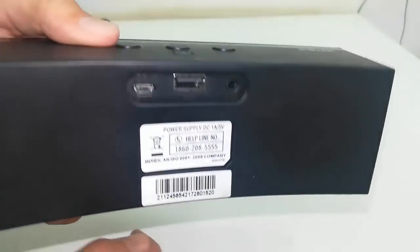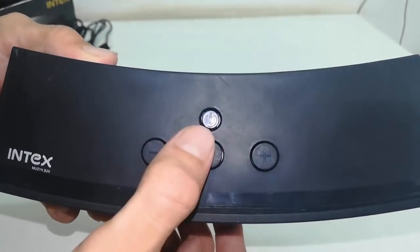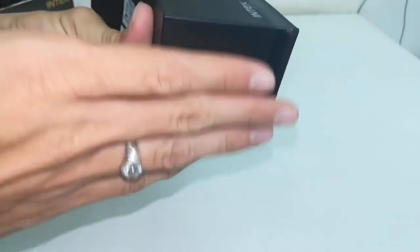On the top side there is a power on/off button, volume control, backward and forward buttons, and a call receiver. So it has a mic as well — you can attend your calls.